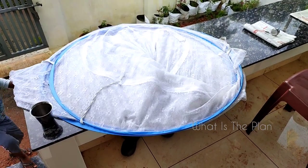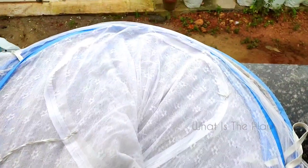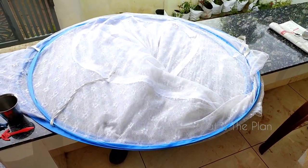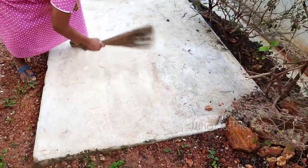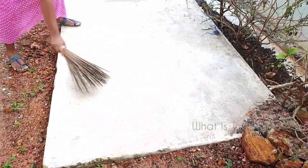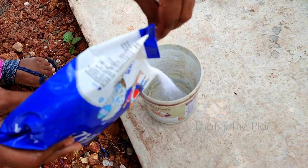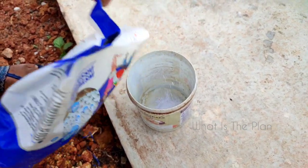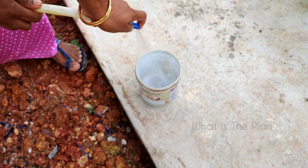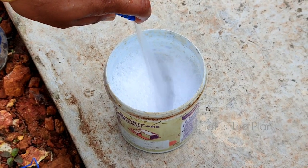We are going to wash and clean this mosquito net, which we purchased online from Flipkart for around 1000 rupees. Before cleaning, just clean the surface where you are going to work. Some of you may have a doubt about how to wash this, because over time it will accumulate a lot of dust, so it is very important to clean it regularly.